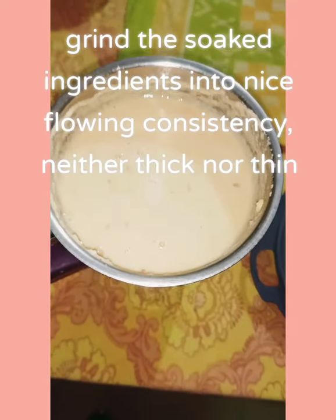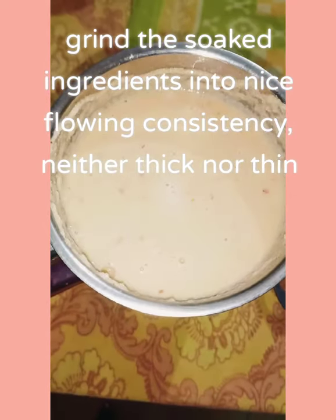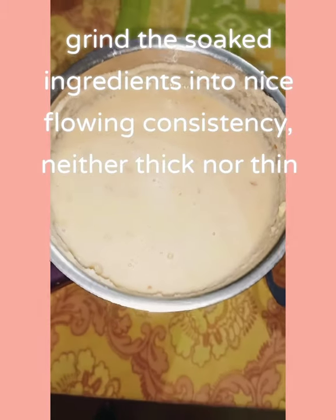Grind the soaked ingredients into a nice flowing consistency — neither thick nor thin.